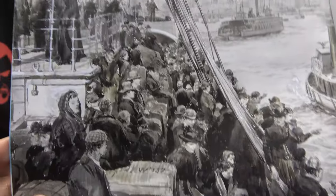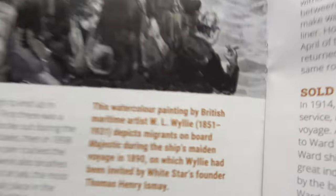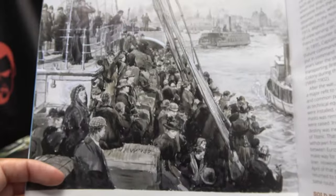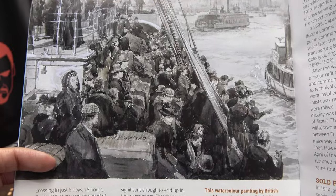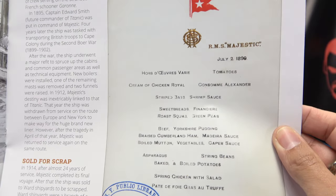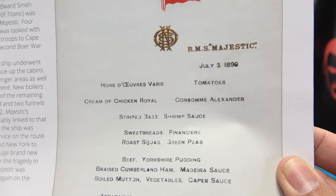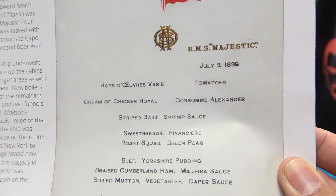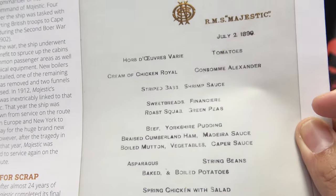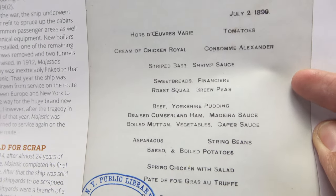There is Majestic looking all majestic and stuff. We have a nice little piece of artwork — a watercolor painting by British maritime artist W.L. Willie of migrants on board Majestic. And this is a dinner menu on board Majestic: striped bass, shrimp sauce, sweet breads, roast squab, green peas, beef, Yorkshire pudding, asparagus, string beans.